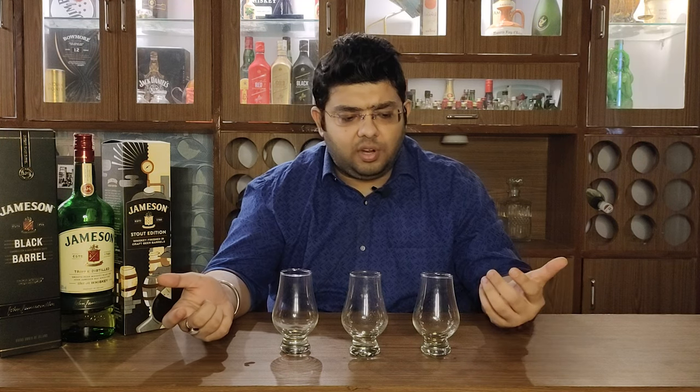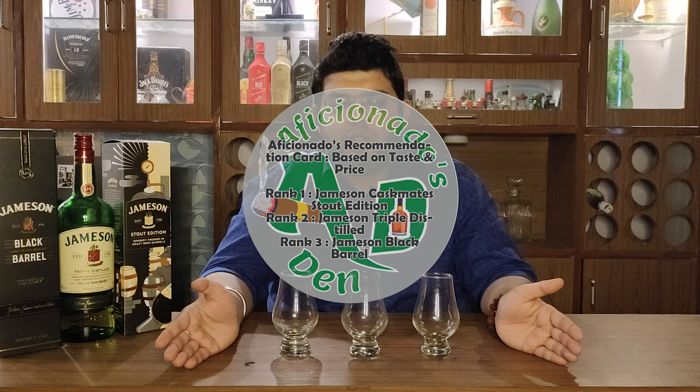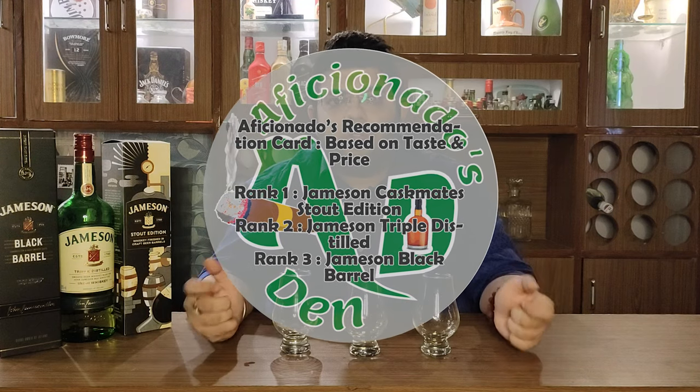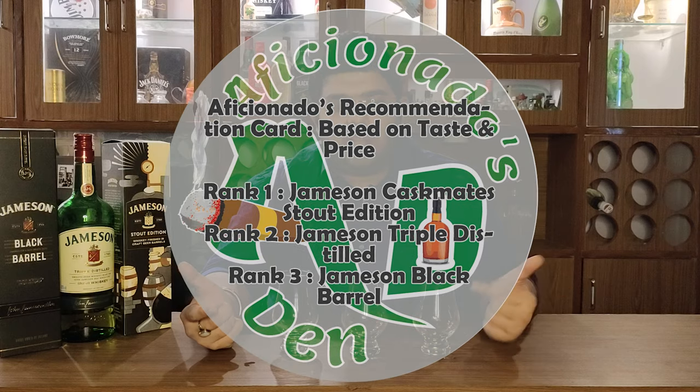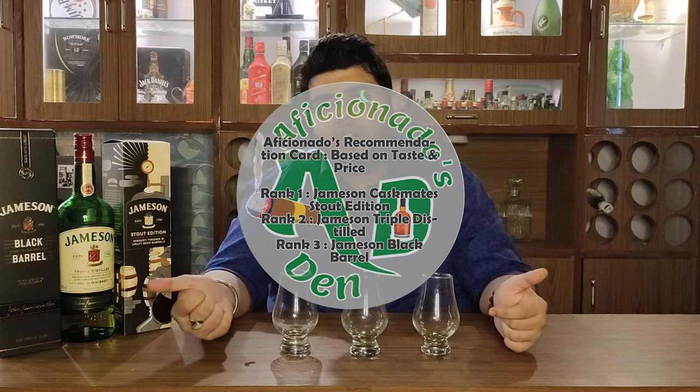On flavor, I would definitely go for Caskmates number one. Number two I would go for Triple Distilled. Keeping in mind the price involved — but if I remove price from the equation entirely, on the flavor profile I will go for Caskmates, then Black Barrel, then Triple Distilled. If I include price, my first choice is Caskmates, my second choice is Triple Distilled, and my third choice is Black Barrel.